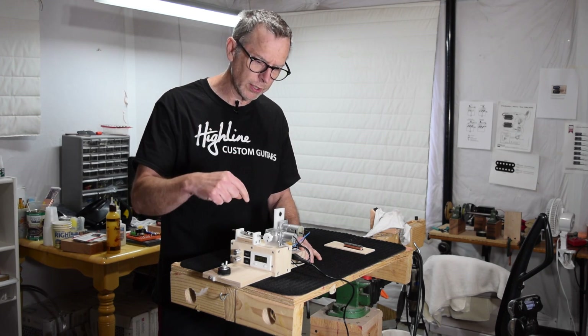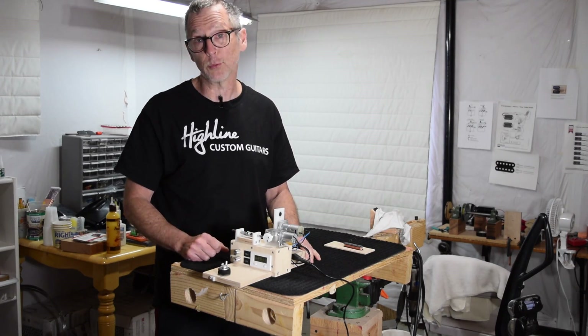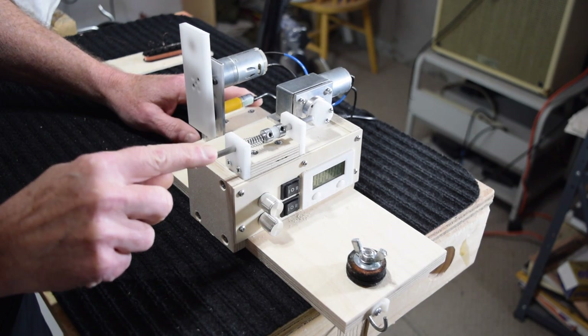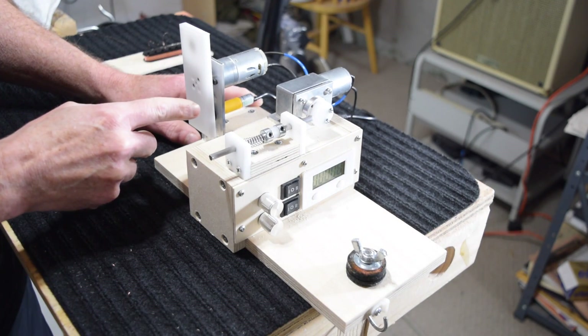So let me bring you in a little closer and I'll walk you through some of the features of this winder. When I designed this winder, I divided it up into three sections: the wire tensioning section, the motorized auto traversing section, and the coil winding section.